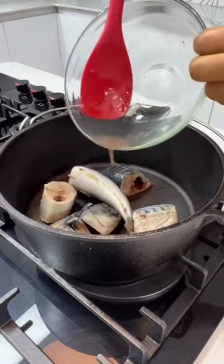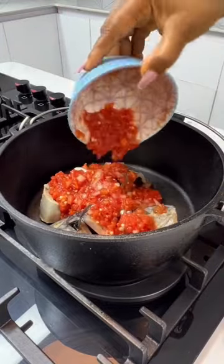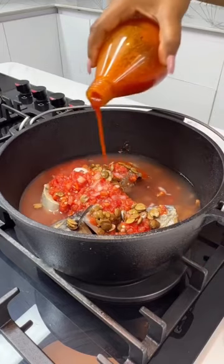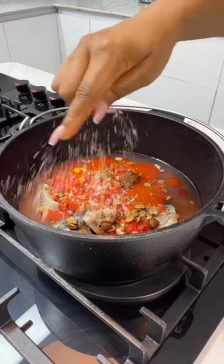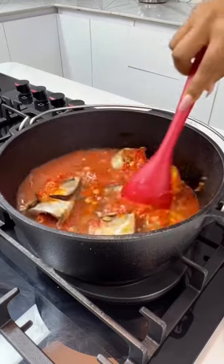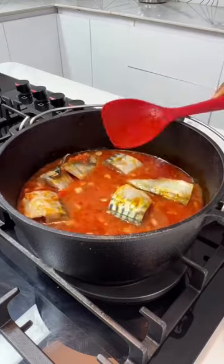You're going to start by adding some fish to your pot, then add your pepper mix — a blend of tomatoes, peppers, and onions. Add your iru and some water. Do not forget your palm oil, your seasonings, and some salt, of course. Give everything a good mix, cover the pot, and allow this to boil up.